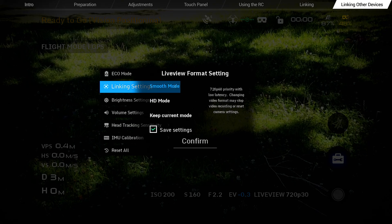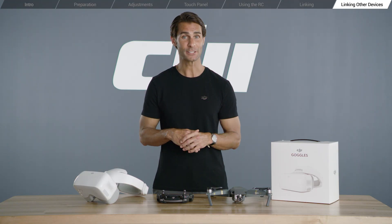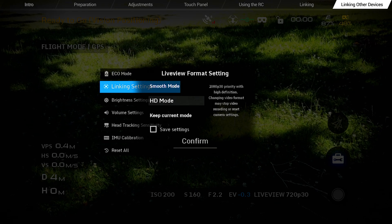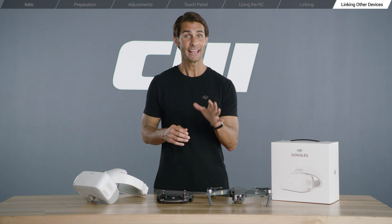Two transmission modes are available to choose from: Smooth mode and HD mode. Select smooth mode to view in 720p at 60 frames per second. Due to its high frame rate, smooth mode is suitable for when you're flying at high speeds or when head tracking is enabled. Select HD mode to view in 1080p at 30 frames per second. If you're flying smoothly at relatively high altitudes, HD mode offers a finer, fully immersive, high definition experience. Please note, HD mode only works with the Mavic Pro, Phantom 4 Pro, and Phantom 4 Advanced.